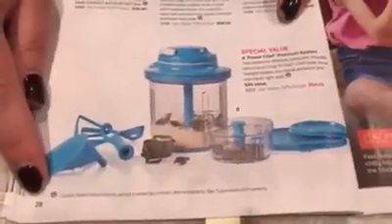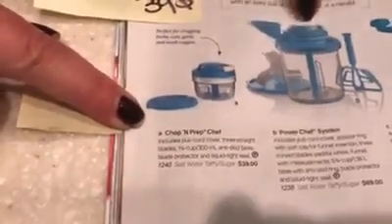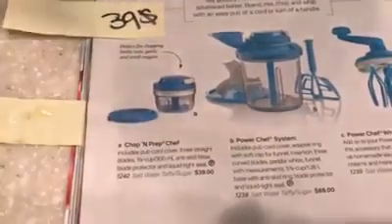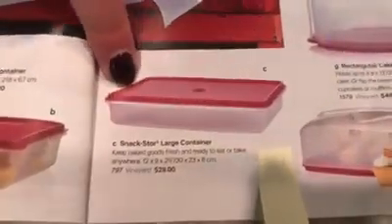Let me show you the catalog. I'm on page 28 of the summer catalog — this is the Chop and Prep that I just showed you. There's also a larger one with a whipping feature and a funnel for slowly pouring in oils when making your own mayonnaise. Here's the Quick Shake on page 21 — that one is only $15.